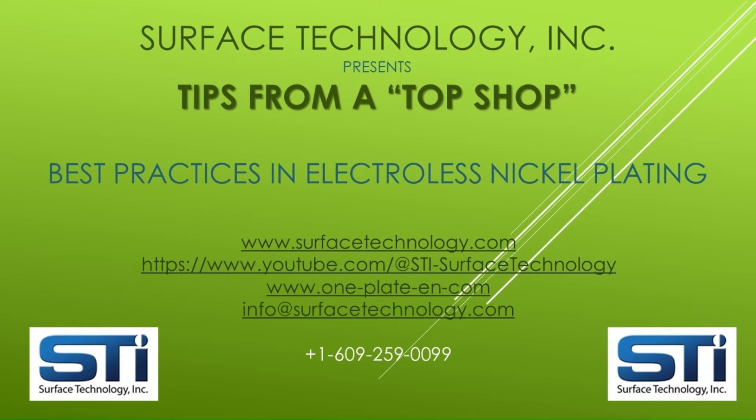The Surface Technology team hopes this video is helpful to your best practices of electroless nickel plating. For more information, please see the websites and YouTube channel addresses listed on the screen. By subscribing to this channel, you will be notified each time we launch additional videos. We also invite you to contact us for any additional assistance regarding electroless nickel plating, single-component one-plate solutions, and composite electroless nickel with materials such as PTFE, diamond, and silicon carbide.